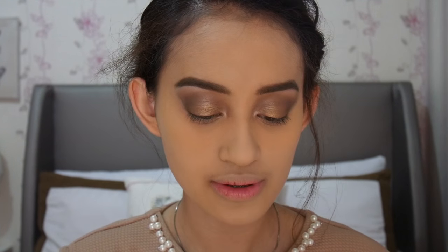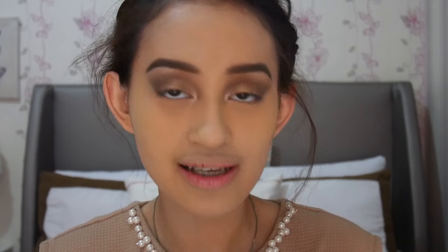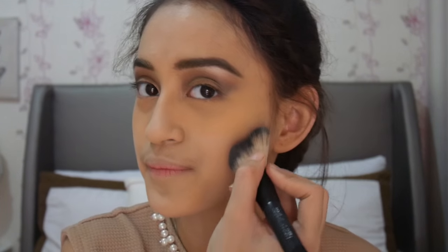Untuk contour kayak biasa, aku akan pakai NYX Powder Blush in Taupe, karena warnanya bener-bener cool tone. Oh iya, banyak yang nanyain ini brush-nya brush apa — ini tuh dari Make Up For Ever. Sebenernya ini double side, tapi copot. Jadi satu sisi untuk blush, dan satu sisi untuk bronzer atau contour. Tapi copot sama aku, jahat banget ya aku, maafin aku.